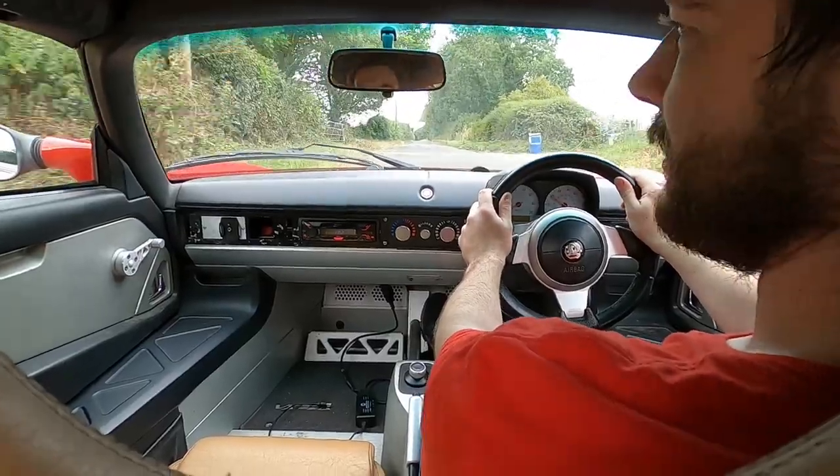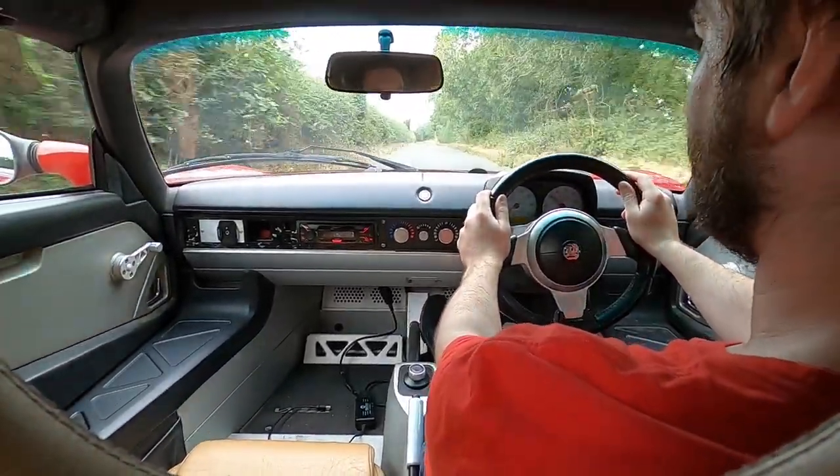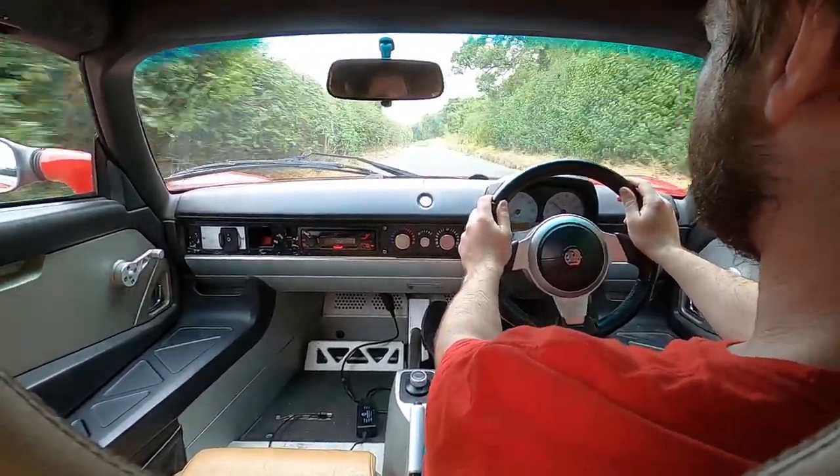Rather than having the single pedal driving a lot of people do with electric vehicles, I think being a sports car I prefer the more traditional coasting.